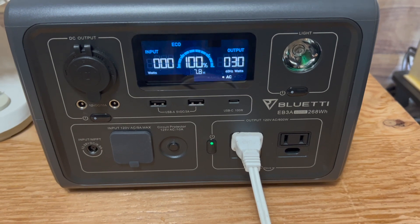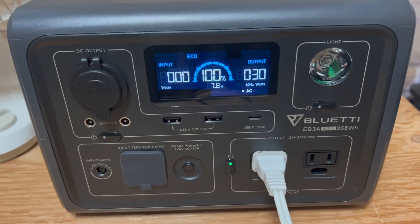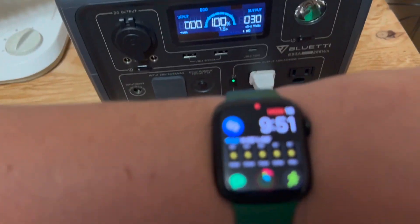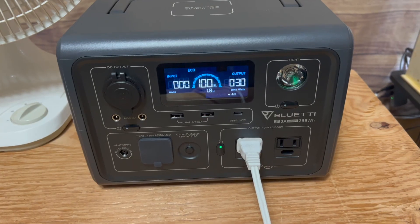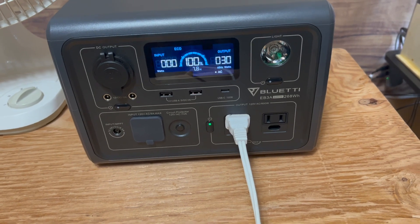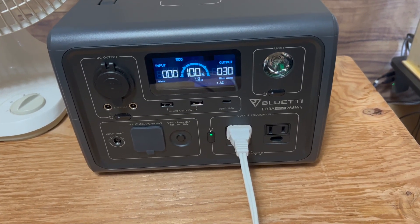Right off the bat, we're showing the same 7.8 hours of estimated run time. We're pulling 30 watts, and it is 9:51 right now. I'm starting this in the morning, 9:51 a.m., so we will see how long the fan will actually run off of the Bluetti EB3A.